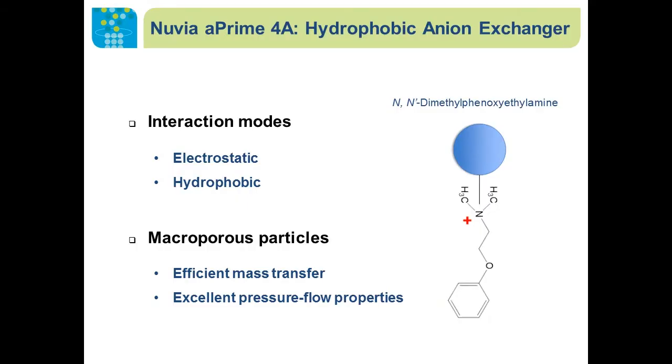This is a hydrophobic anion exchanger, and we can take a look at the structure of the ligand. It has a positive charge and a hydrophobic moiety for engaging biomolecules via electrostatic interaction or hydrophobic interaction during separation. The base particles of this resin are polymeric with open structures and open pores, which allow efficient mass transfer of biomolecules in and out of the pores during separation.